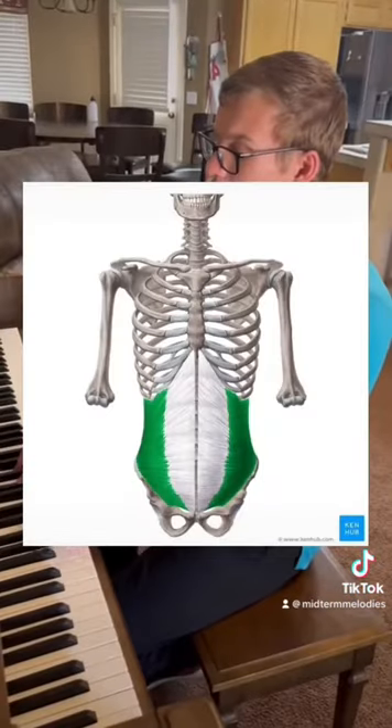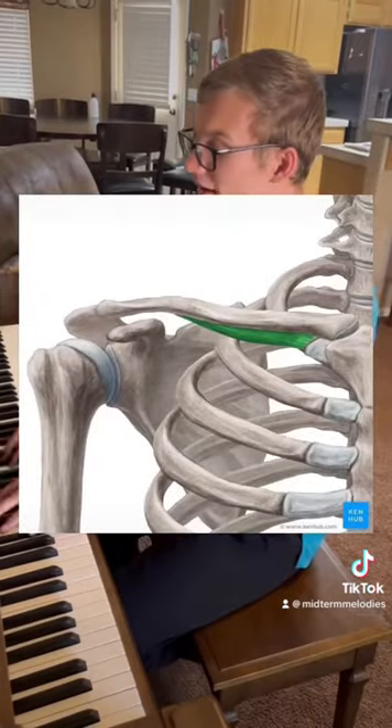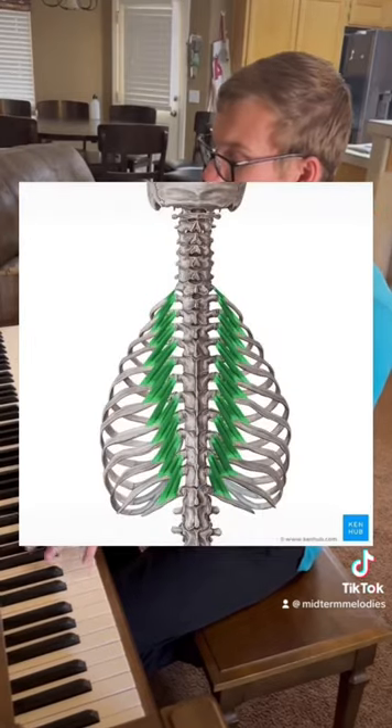Reaches will twist you side to side and turn. Pectoralis will add stability. Something is interspinalis, intertransversarii, then the levatores costarum.